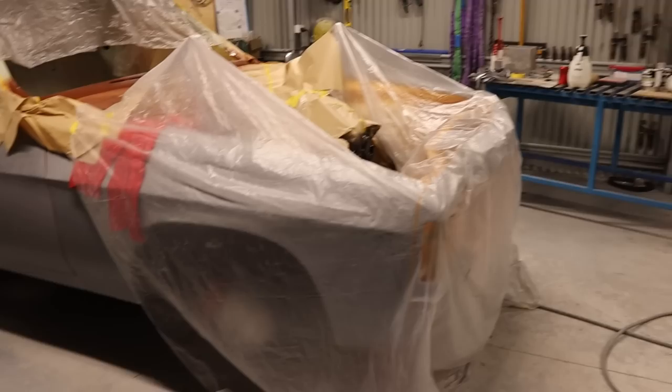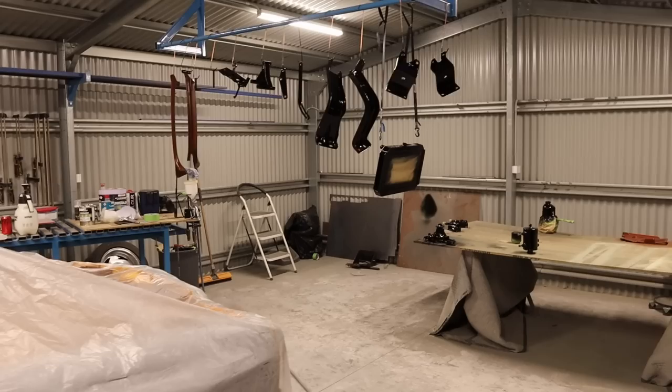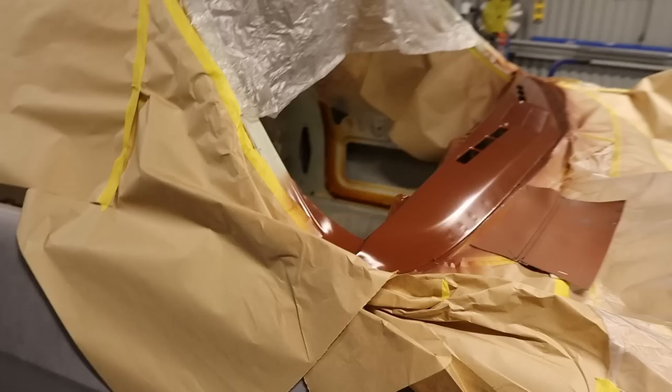I've been extremely busy getting this car ready for paint, blocking all the panels back. All the panels are nearly there. A mate has come to give me a hand and we decided to start pulling stuff apart again and get some things painted before we do the final spray.